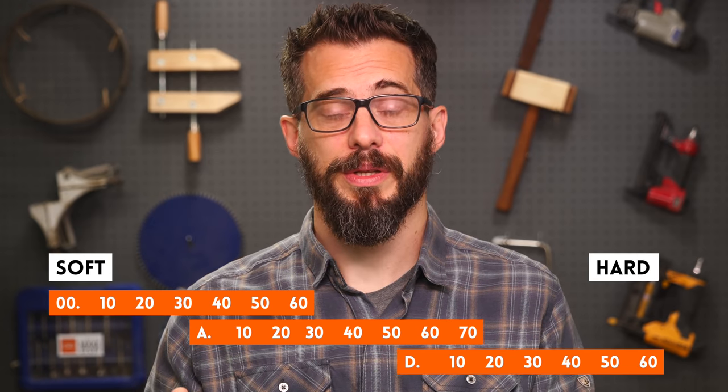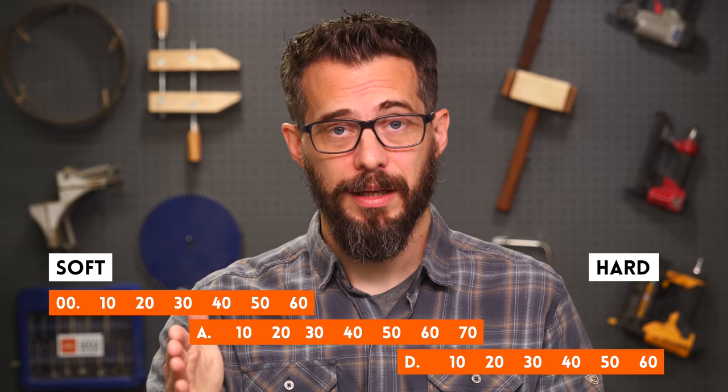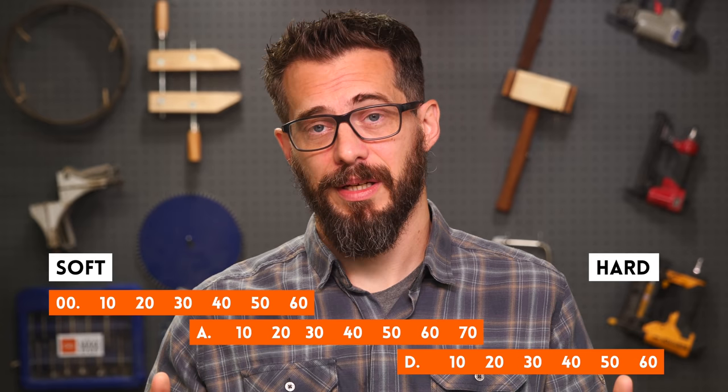Shore hardness is a set of overlapping scales, each one with its own range. The beginning of that designation is going to be 00, A, B, C, or D, and then there's a number right after that which indicates the point on that particular scale.